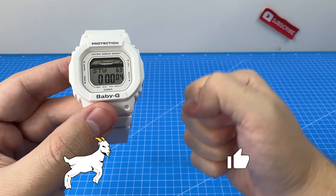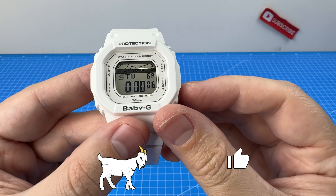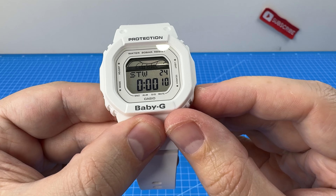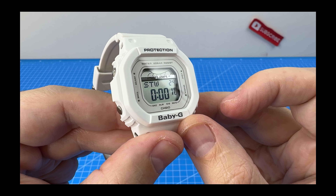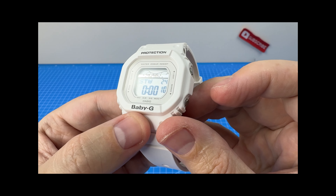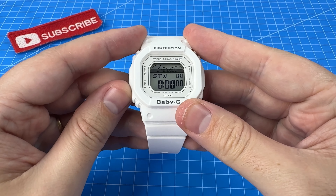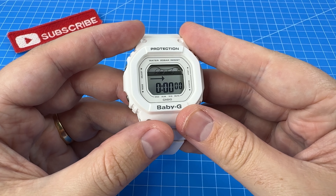If we stop it on 10 seconds, you have to ram that like button. Come on Baby-G. 7, 8, 9, 10 — 10.24. Man, that's not good at all. I'm going to blame these tiny Baby-G buttons. And after the stopwatch we have the timer.